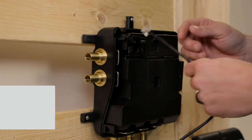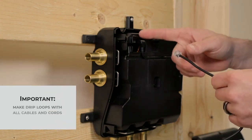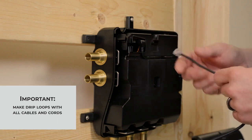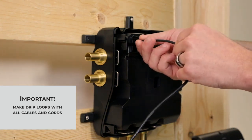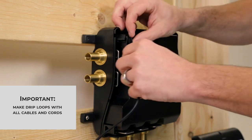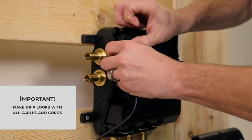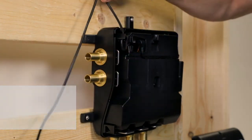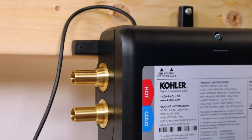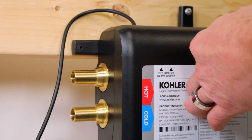When connecting the cable to the unit, there are two spots. It will work on either one as we can have up to two units. We're going to connect it and then loop the cable through and back out the top. This concludes our installation of the Anthem Digital 3-Outlet Valve.